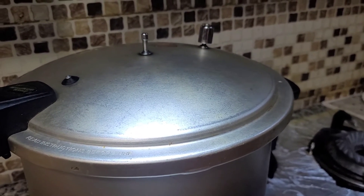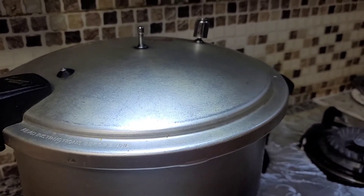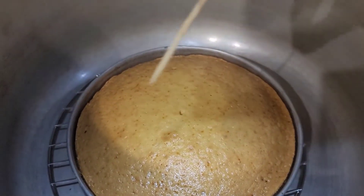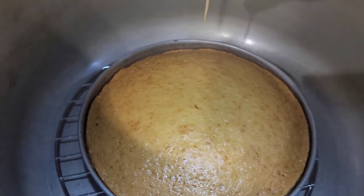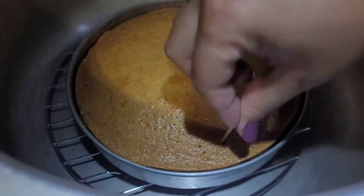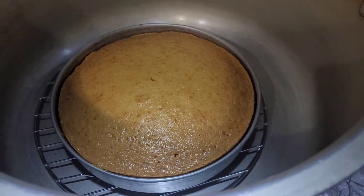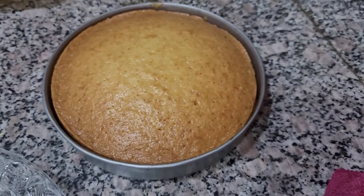Now I am going to open the cooker in front of you and show you that our cake is ready.